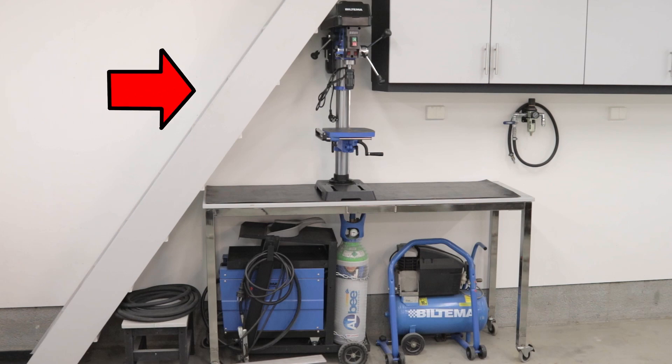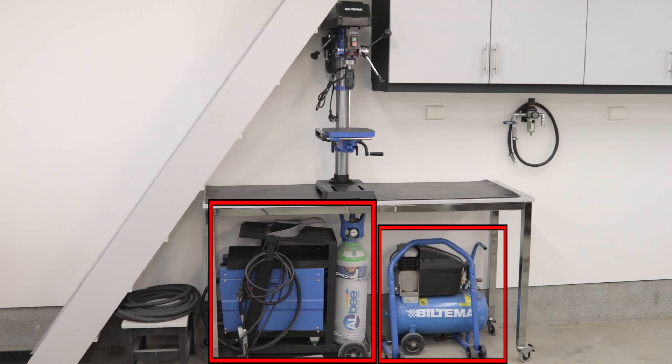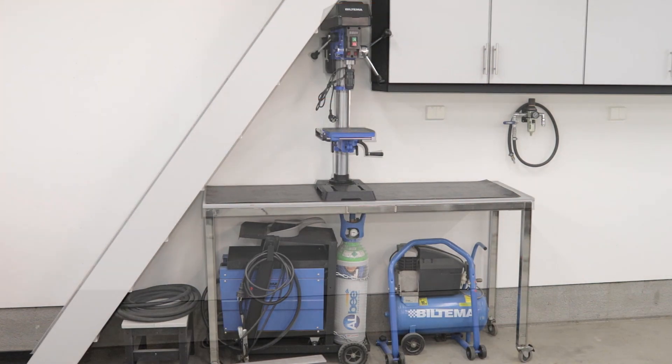In my previous video I unboxed my new bench drill. I planned to put it on the table I have under my staircase, where I have my welder and my compressor underneath. As you can see it did not work out. I need to have a lower table for my bench drill, and as it stands now it's just for display — there is not enough space to actually operate it. So as usual, one project leads to more projects.